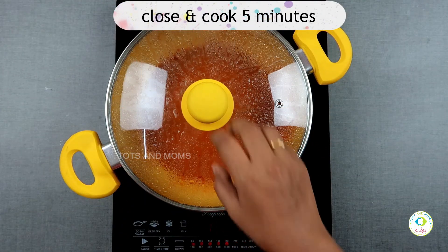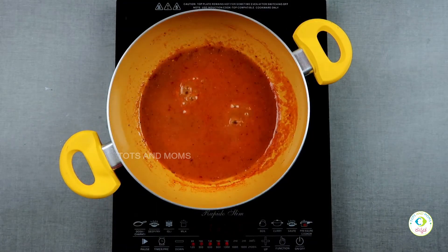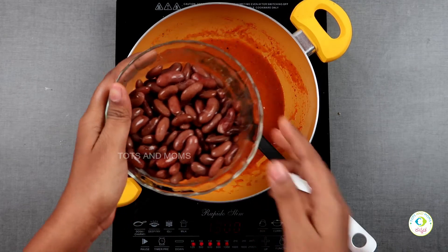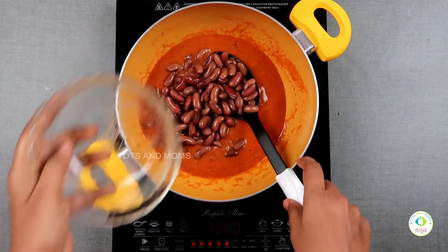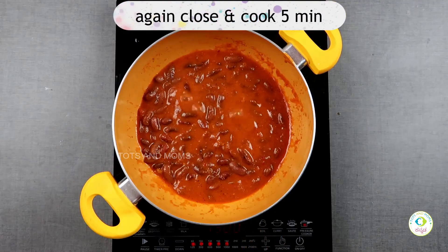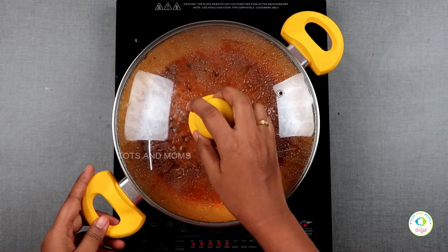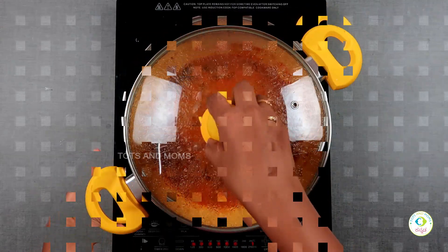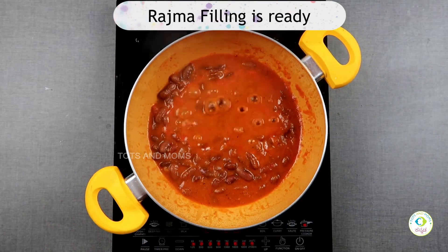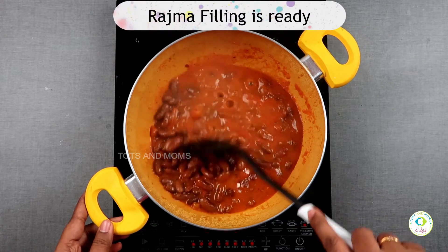It has a plate ready. Next, use the Rajma. Use the Rajma to fill immediately. The Rajma can be used for this purpose. The Rajma filling is now ready. Mix it like this.